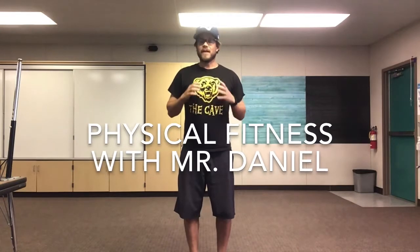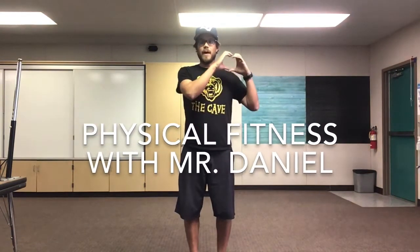Hi everyone! I hope you guys are having a fantastic Tuesday and you guys all had a great three-day weekend. Today we're gonna work on our physical fitness. Valentine's Day is coming up so we want to have some healthy hearts, so we're gonna work on our hearts, work on our bodies, get our bodies moving, having a strong healthy happy heart.